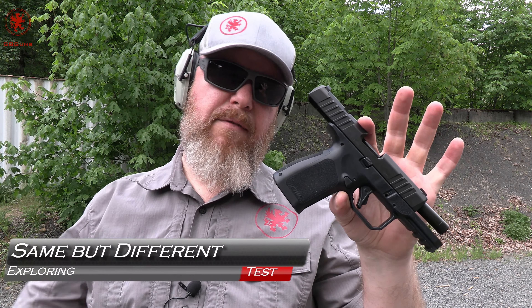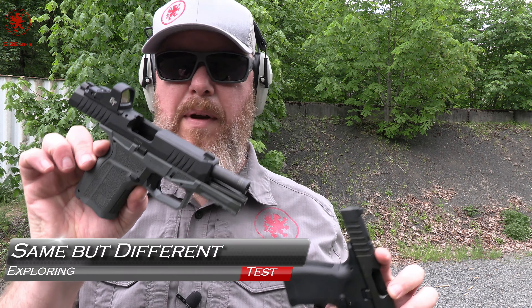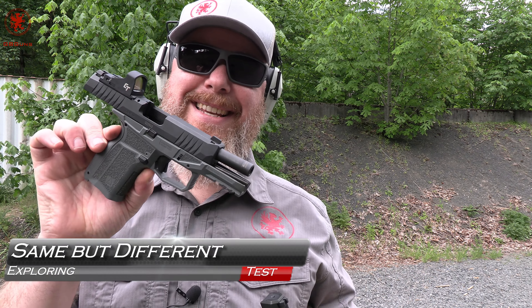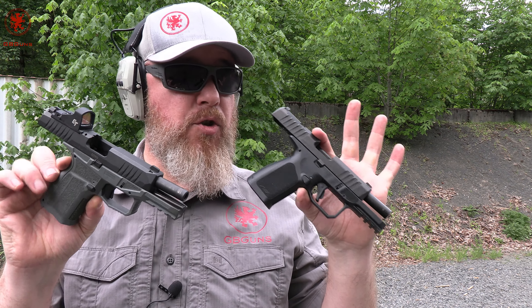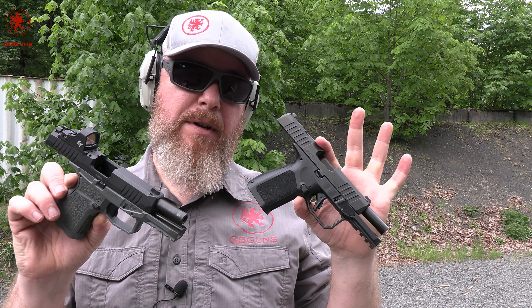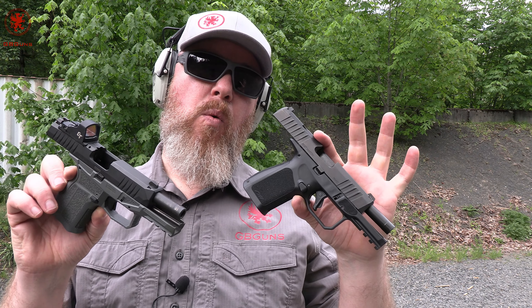Rost Martin RM1C versus the original, SEC Gen 2 - the ARX Delta Gen 2 MOR. These guns are strikingly similar to the point of interchangeable parts. Which one is better and why? We're going to try to find out coming up next on GB Guns.